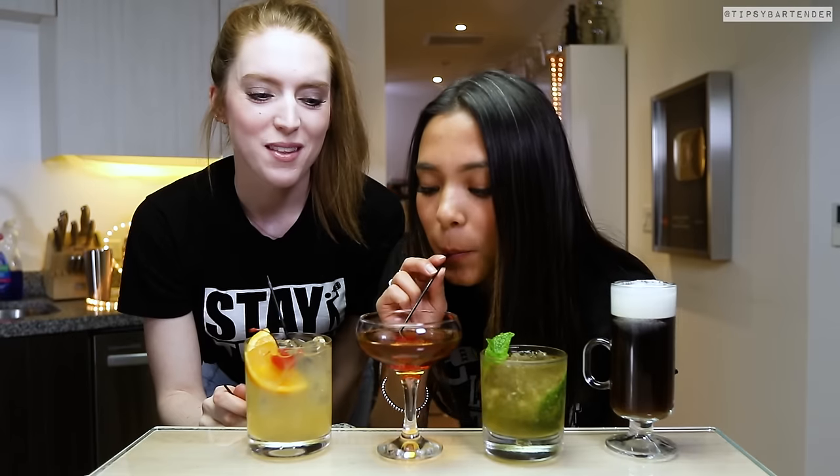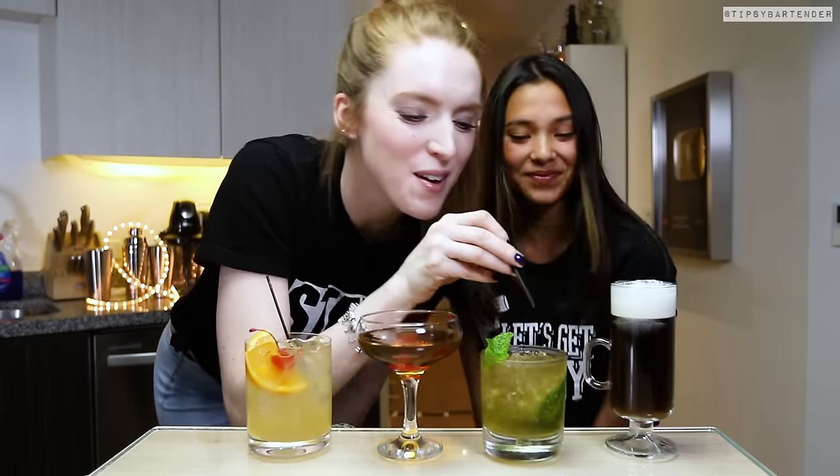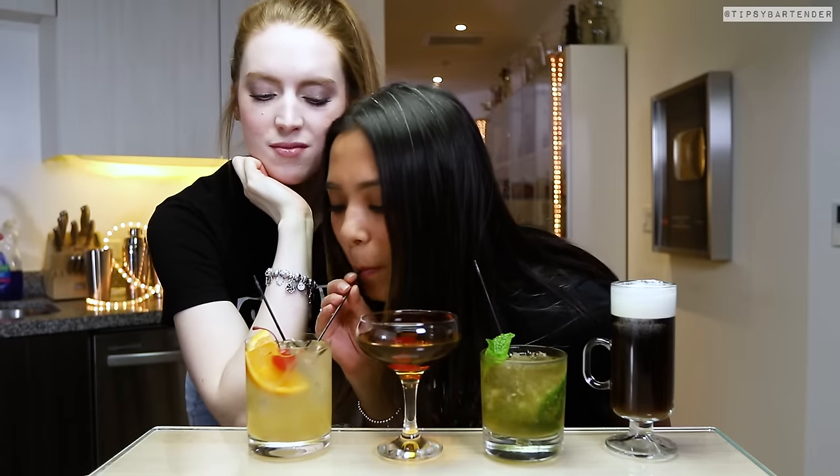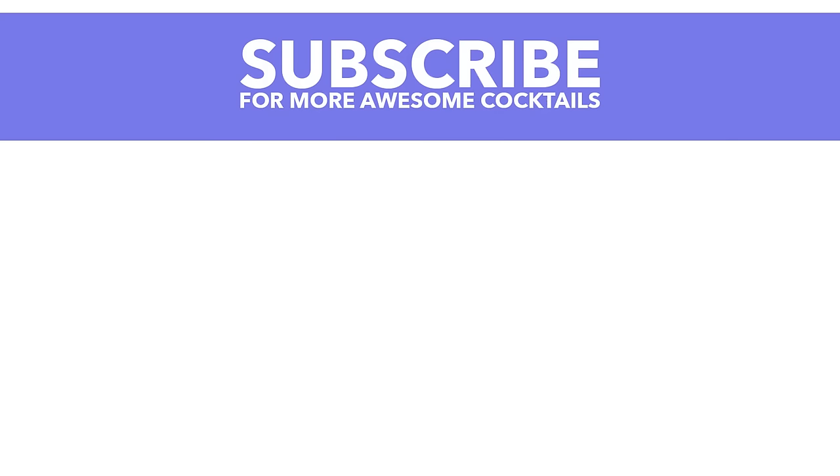All right, fun drinks, guys. So stay tipsy and enjoy one of these whiskey drinks, okay? All of them — try all of them, man. Okay, you only live once, okay? Might as well be this week. Stay tipsy.